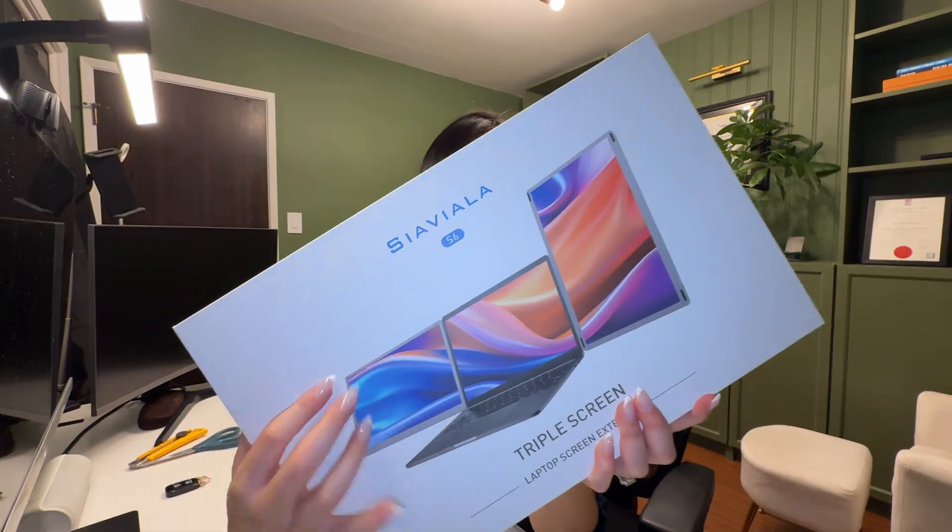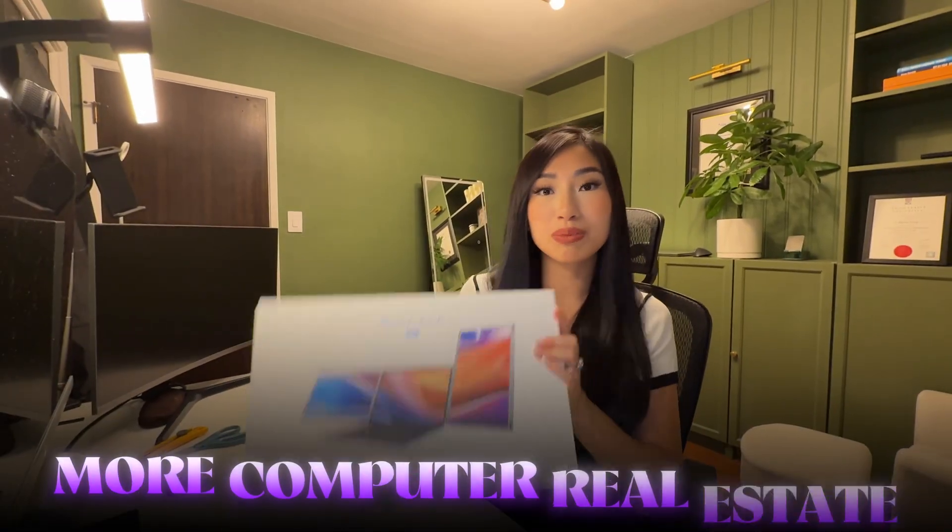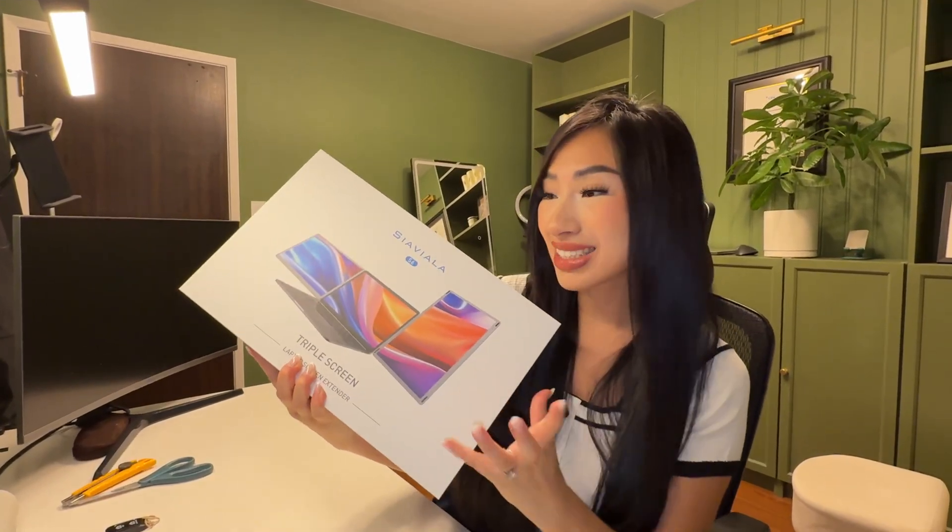Look what came in the mail today. I bought this laptop extender off of Amazon and I'm so excited for this, because all of the work that I do is on the computer. When I travel, I want to have more screen real estate while still being compact and light. So let's unbox this together.